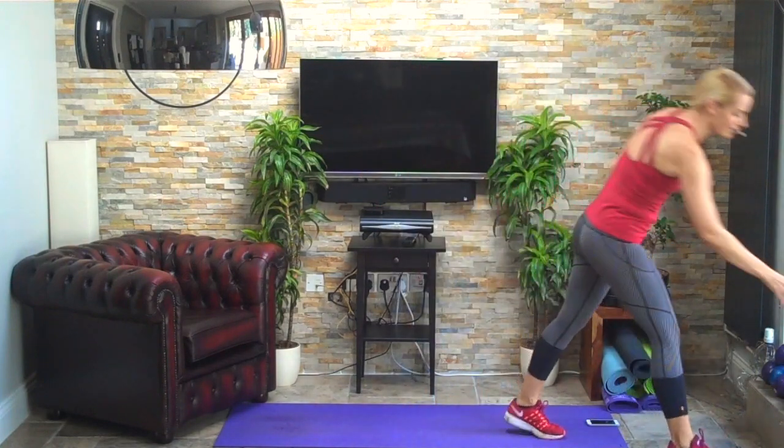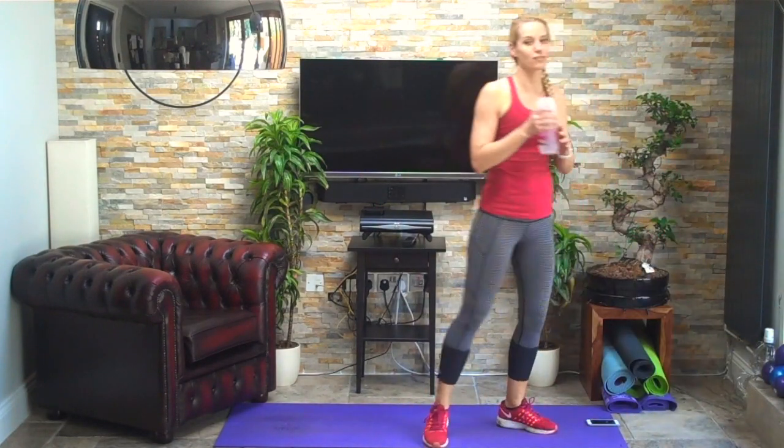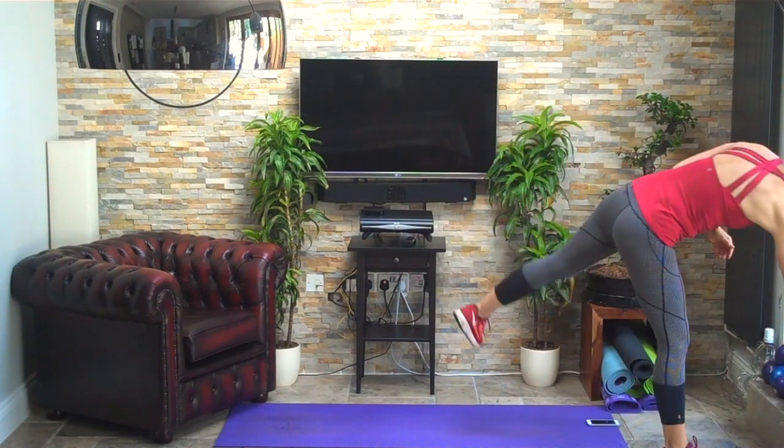Grab yourself a drink — good to stay hydrated for these exercises. We're going to do some squat jumps. The only thing a little bit different about these: we're going side to side. Imagine a line — we're going to throw the arms down each time as you jump.